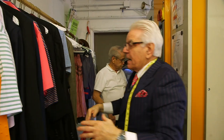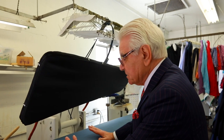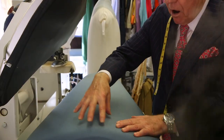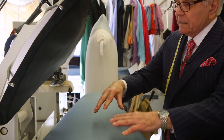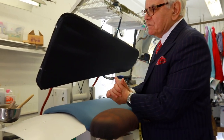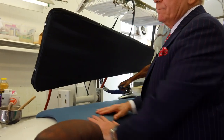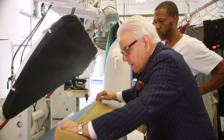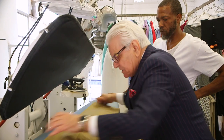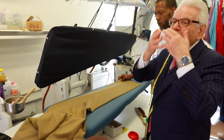This is one of the pressing machines that we have. This is a really cushioned part here, and we have a Teflon-covered surface. There's a misconception that dry cleaning pressing presses very hard — this is so soft that you could sleep on it. Our presser will press it gently here, and that steam is just like having a nice little steam facial.